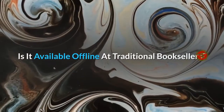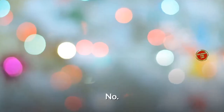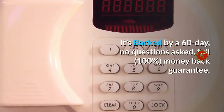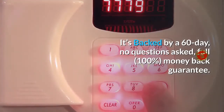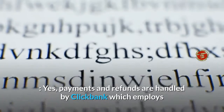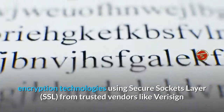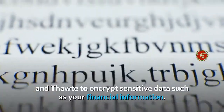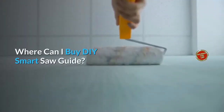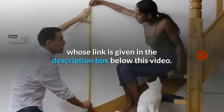Is it available offline at traditional booksellers? No. Is it available on Amazon? No. Is there any refund policy? Yes — it's backed by a 60-day, no-questions-asked, full 100% money-back guarantee. Does this program offer secure online payment? Yes, payments and refunds are handled by ClickBank, which employs encryption technologies using Secure Sockets Layer from trusted vendors like VeriSign to encrypt sensitive data such as your financial information. DIY Smart Saw is only available on the official website, whose link is given in the description box below this video.